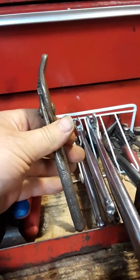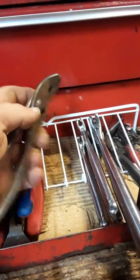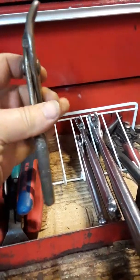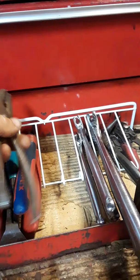Don't know what you'd call these - slip joints. Never really used them, but they live in my box.